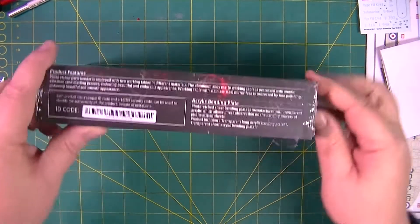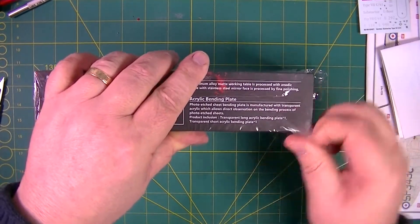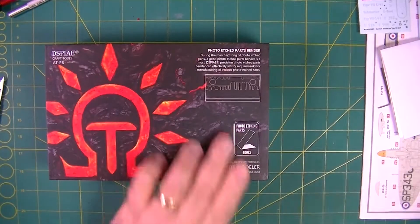Let's get the cellophane off. Now if this item is anything like the other Display items, then getting it out of the box is going to be a Krypton Factor type challenge.